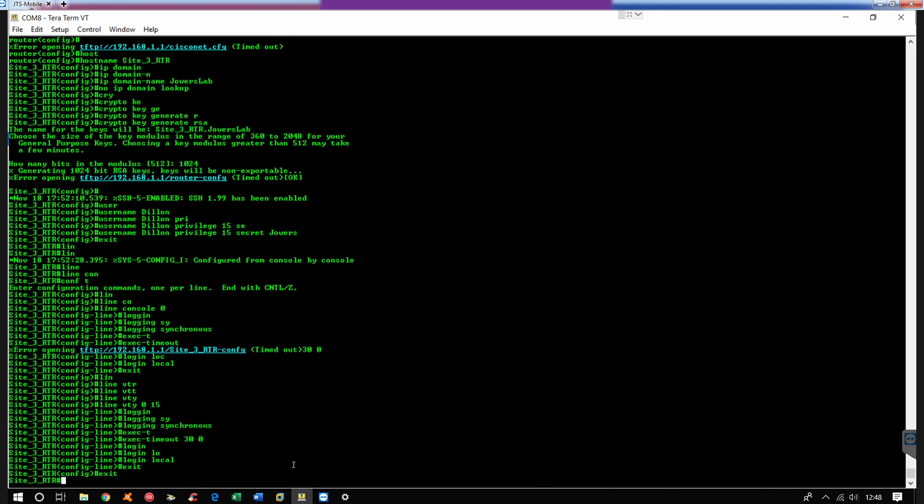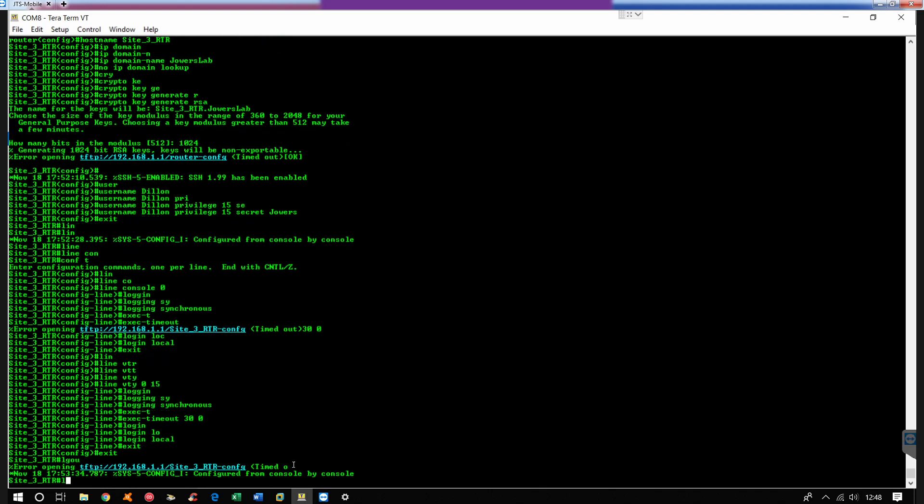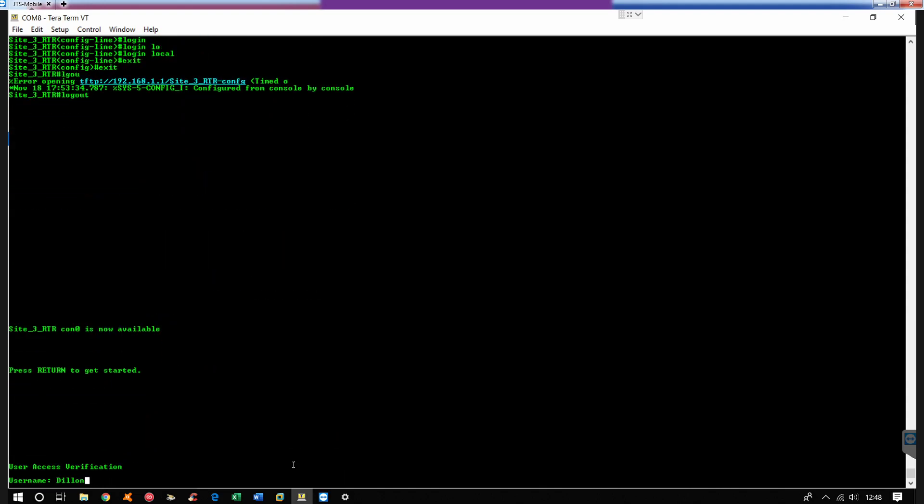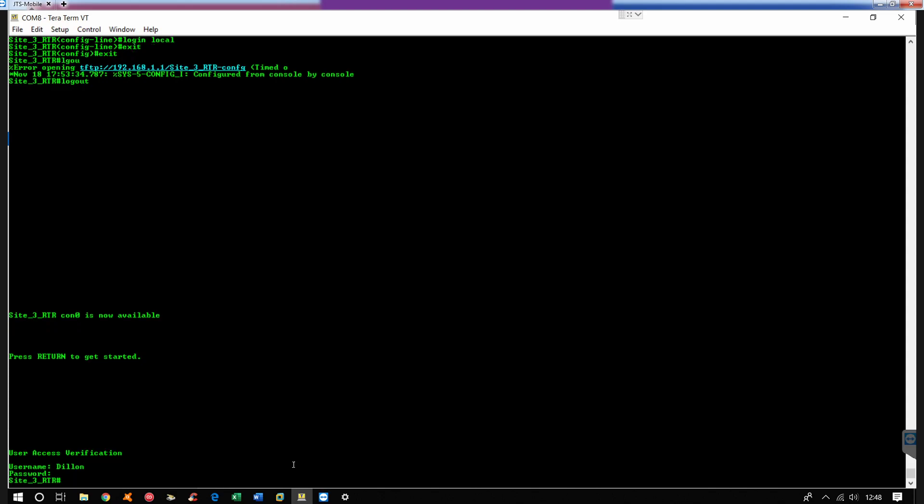Alright, so from here you do exit and then you can do logout to test this out. I'll log back in as Dylan Showers. Okay, so now we just saw where I can log in that way. This is the login through the console.